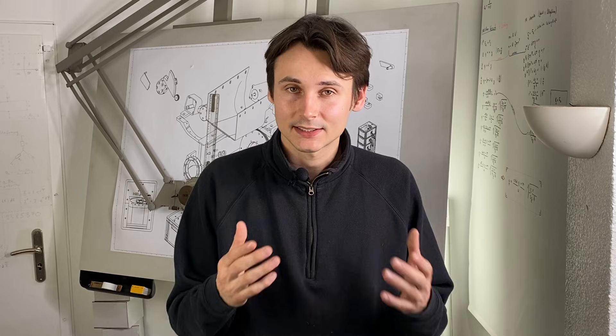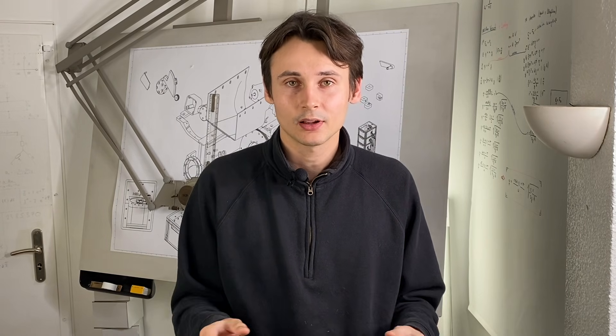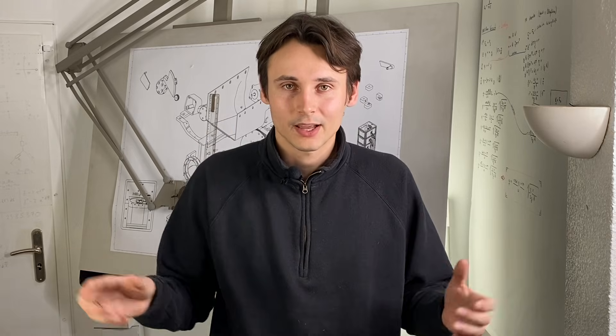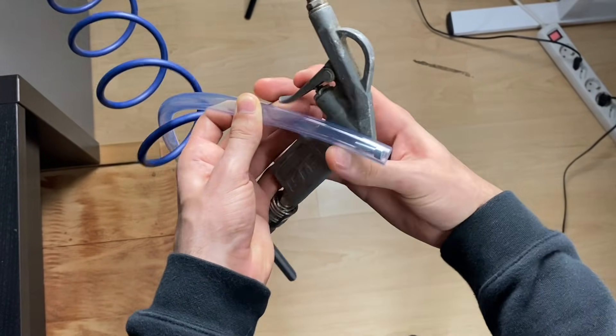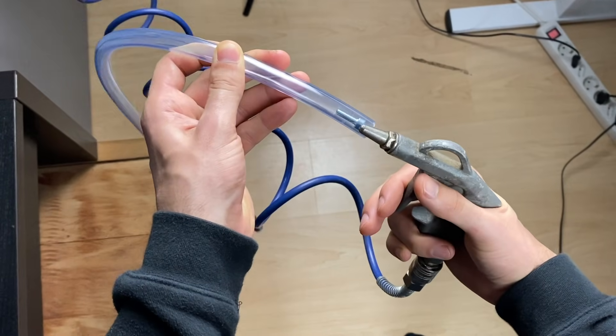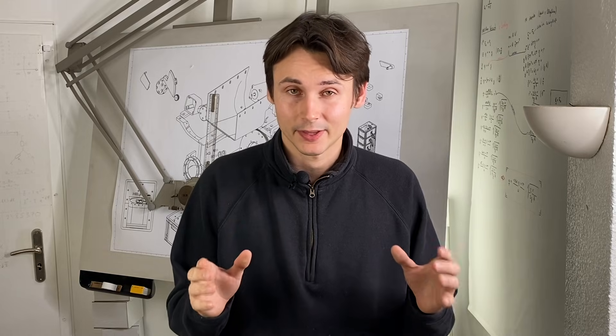Since I don't really want to place the feeding unit at ceiling height level this is very impractical. That means we have to find some way to accelerate the screws inside of the tubing so that they can not only go downhill but through all kinds of shapes. And I think the simplest approach to this is to just use pressurized air to shoot the screws through the tubing. So let's build the accelerator for that.